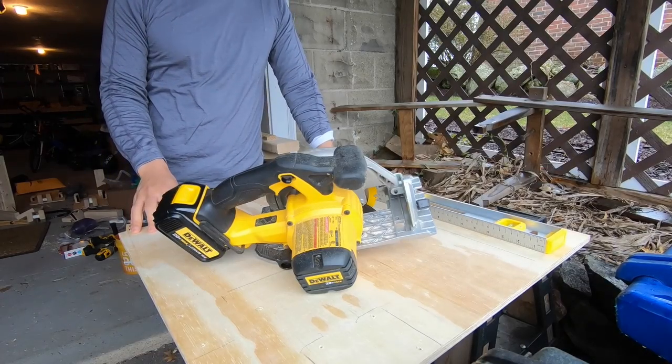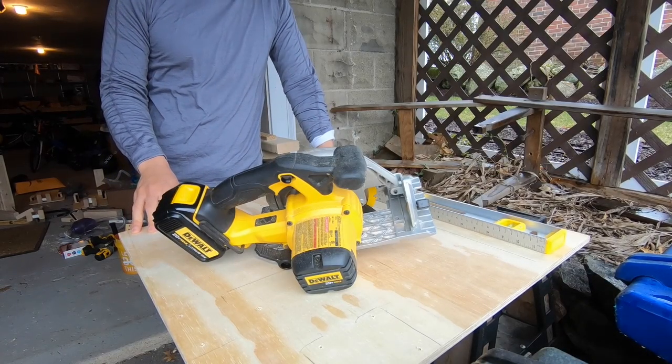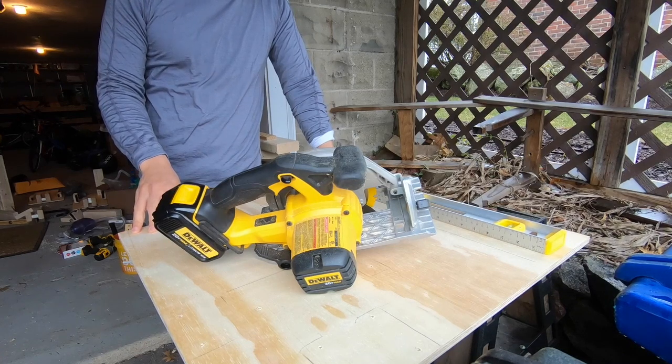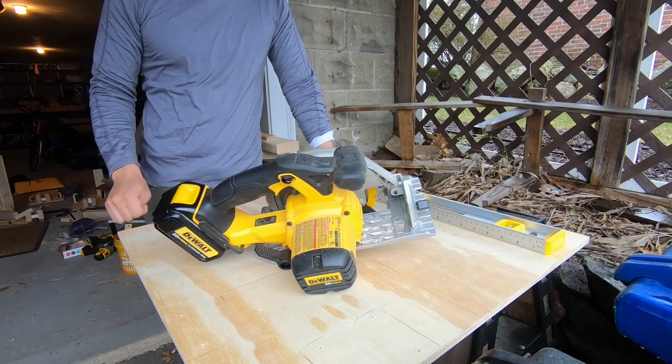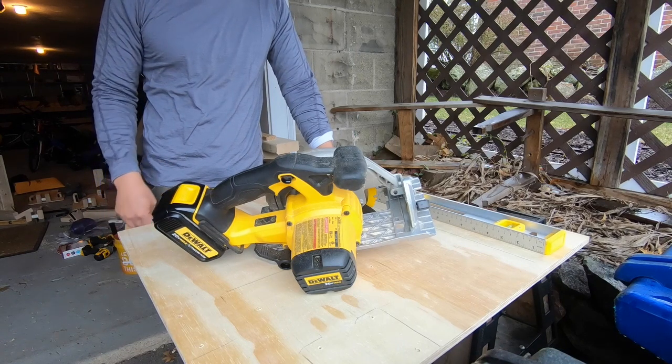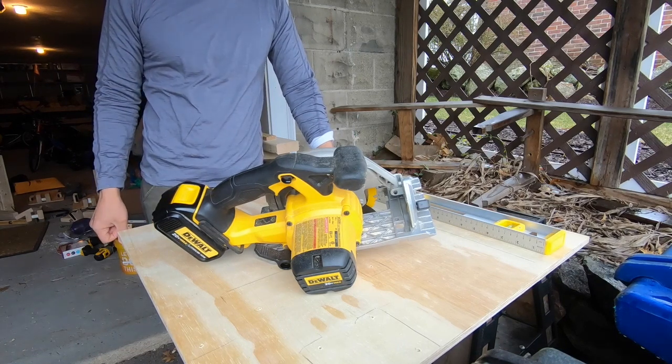Good afternoon. We're here for the MacGyverlator assembly video. Thank you all for joining me. It's a rainy Sunday here in the Boston area — a good day for building stuff. So what I wanted to do was get started with showing how to put the MacGyverlator together.